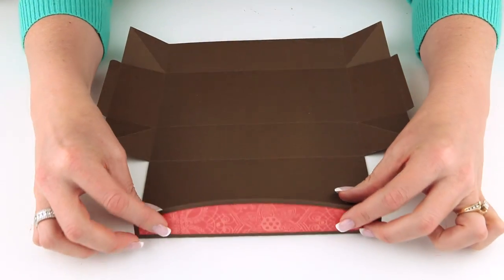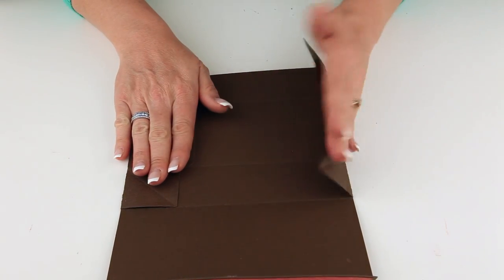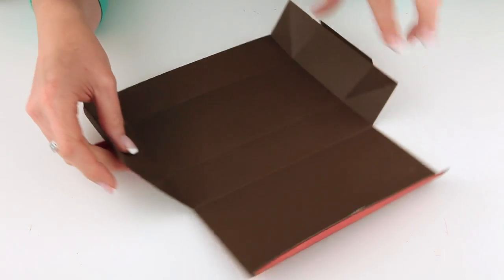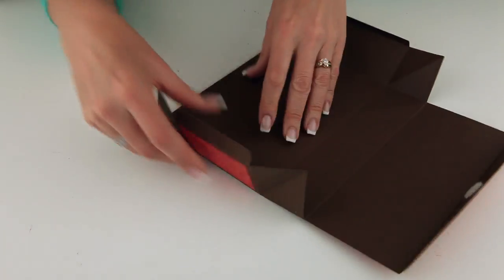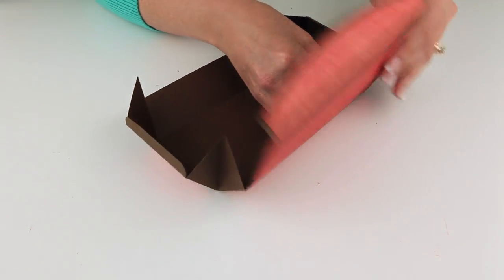Let's flip this over. You need to fold on the score marks at the rounded corner, and at the first rectangle, then the next rectangle, and then the next rectangle. Go ahead and fold all of those. Then you're going to fold these two side panels towards the inside of the box. The little flaps here go towards the insides as well. In these corners there are little triangles — fold those so that the sides can draw up and fold towards the inside of the box. On those angles, just pinch and fold those in.